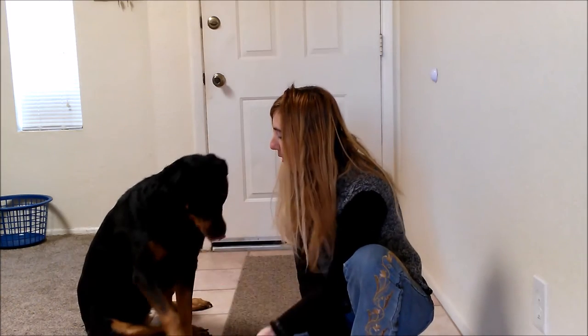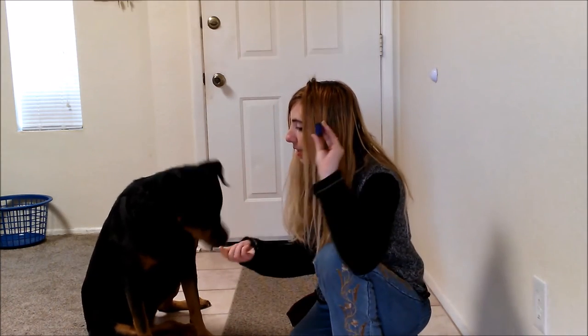For this trick, you will need the following items: a dog who knows how to give one paw and the other one, a clicker, and some tasty treats. If you do not have a clicker, feel free to use a verbal marker such as yes.